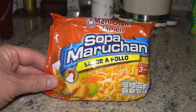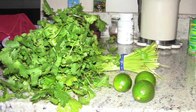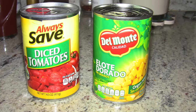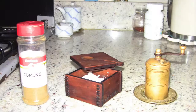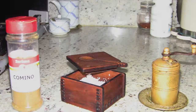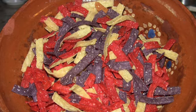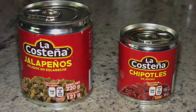Here are the ingredients we're going to need: a packet of chicken flavored instant ramen, a chicken breast, some cilantro and some limes, an onion and some garlic, a can of diced tomatoes and a can of corn, some black beans already cooked, some cumin, salt and pepper, some extra virgin olive oil, some tortilla chips, some jalapenos and some chipotles, and sour cream.